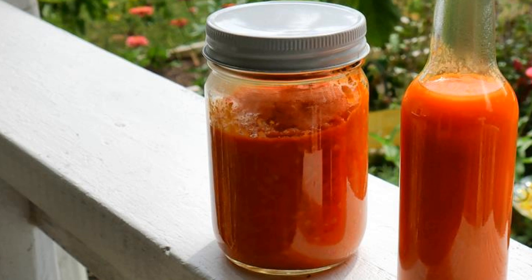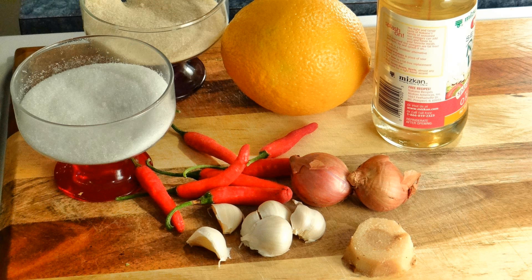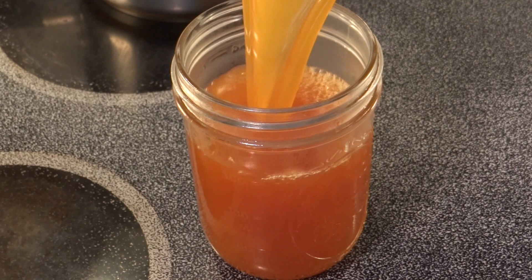Another condiment I love to make is Thai sweet chili sauce. I'll use a little orange, ginger, shallots, garlic, Thai red peppers, rice vinegar, sugar, and salt. It's really delicious and I use it in so many different dishes. It's easy to make — all you have to do is grow the peppers.